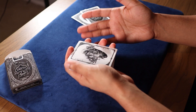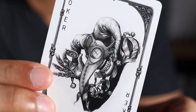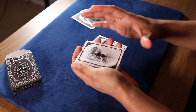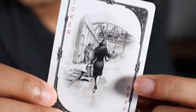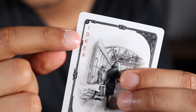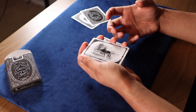Moving on to the Jokers, I'm a huge fan of the first one — I like the black and white Joker with the mask that looks like something from the Black Plague. The second one looks like a woman walking down a train station holding a briefcase and some kind of stringed instrument. One thing I like is that the Joker text is written in red, which provides a very nice accent to the card.